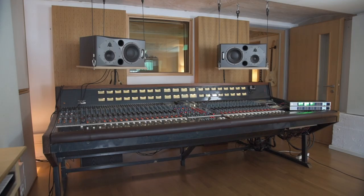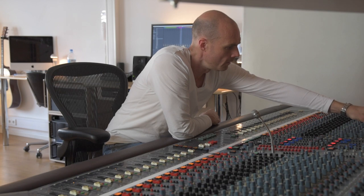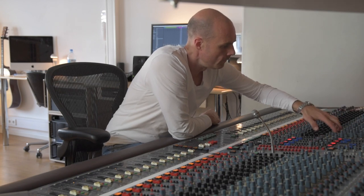Everything is connected to in and out converters, and sometimes we do full analog mixdowns here. So everything is patchable straight to the desk behind my back. This is an AMAC M3000, which is a very special console. I've been using RME products nearly all my producer life — I had the Hammerfall series before, two versions, and I was using the old converters for a long time before upgrading to the big units when I built this setup.